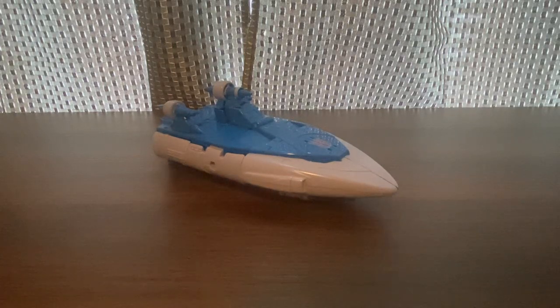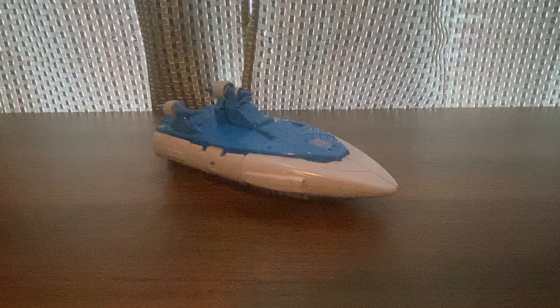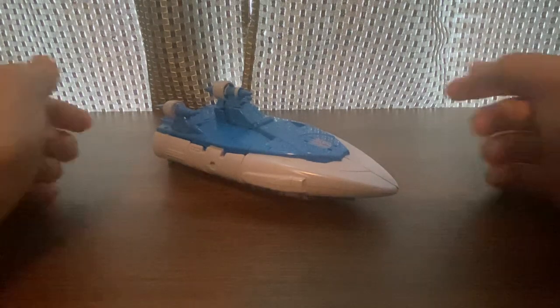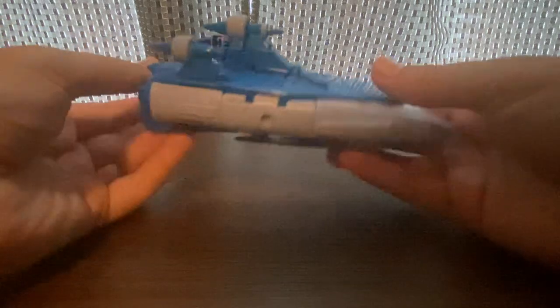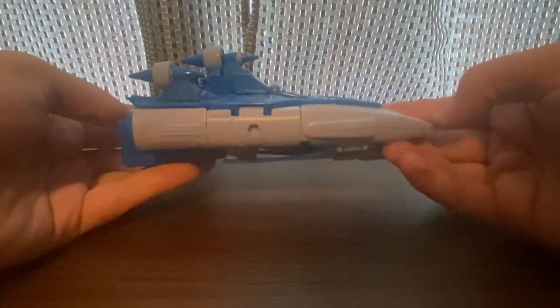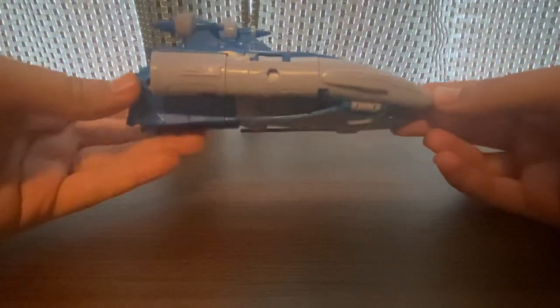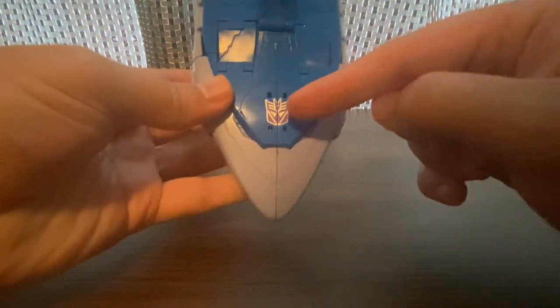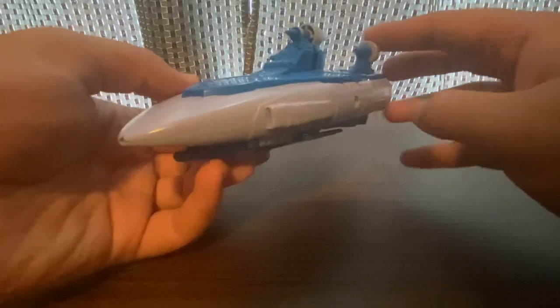Welcome to another Transformers Movie 86 Studio Series review. This time we'll be looking at the Voyager Class Sweep. Here he is in vehicle mode. He's blue, silver-gray, with nothing in the back and nothing on the bottom. He has the Decepticon symbol on there.